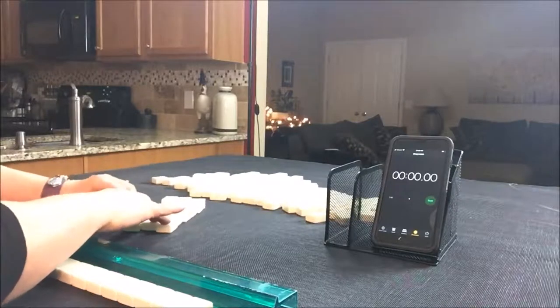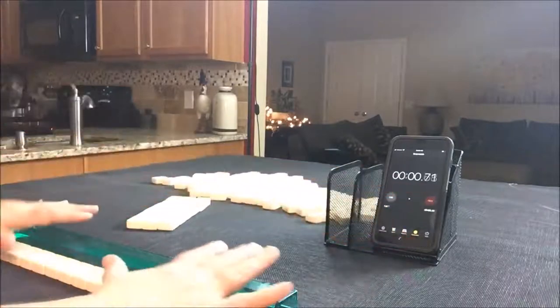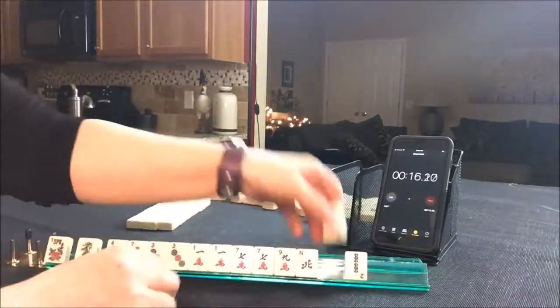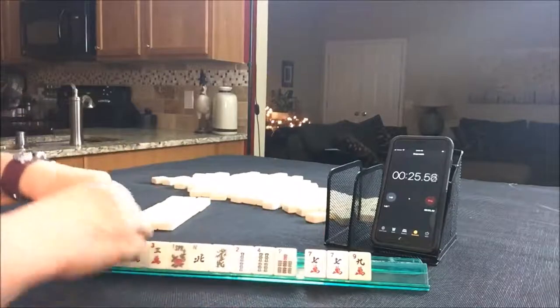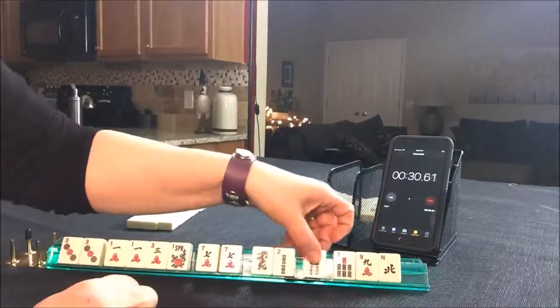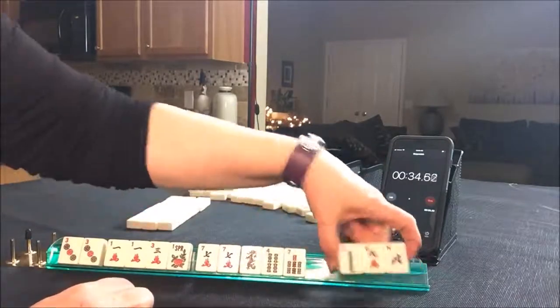Alright, here we go. Start. One, three, three — those sevens I don't think are going to be helpful. We'll save them for joker bait. Let's discard these three.